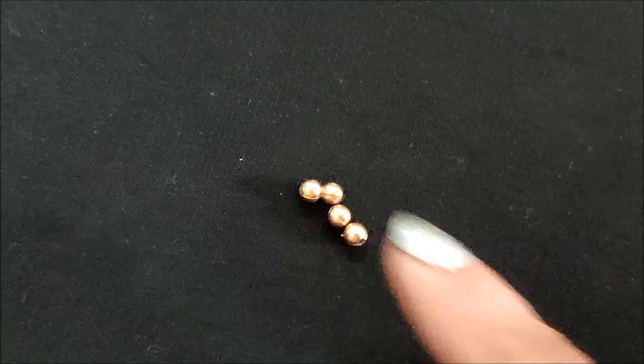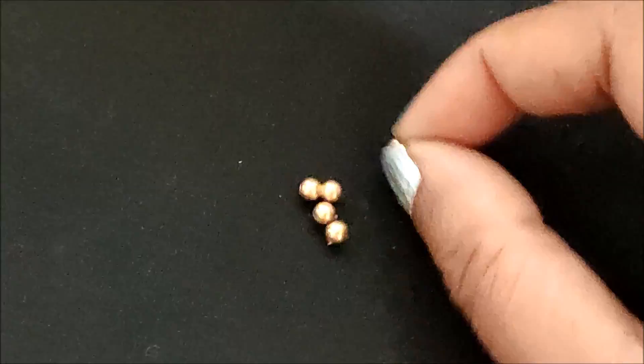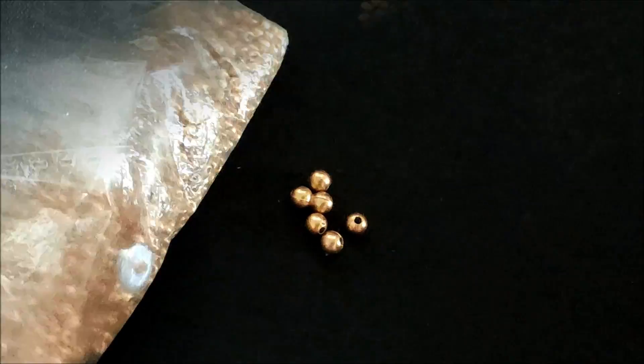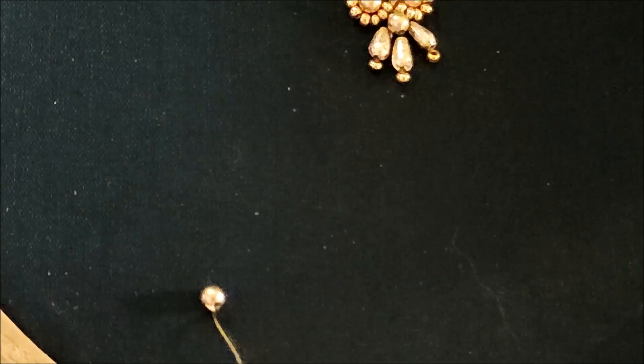Let's quickly start with this designing. Here I'll be using the materials of golden beads — this is of medium size — these are metallic golden beads. I am also using here the sugar beads of small size, and also using the rice grain shape beads of gold color.